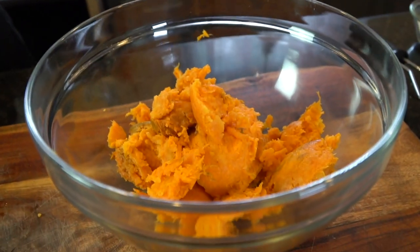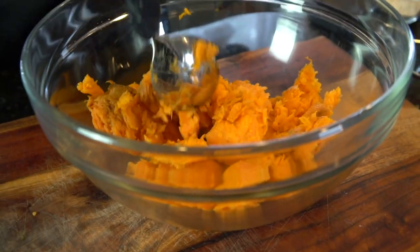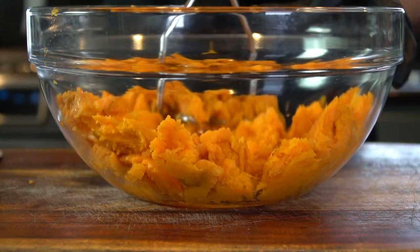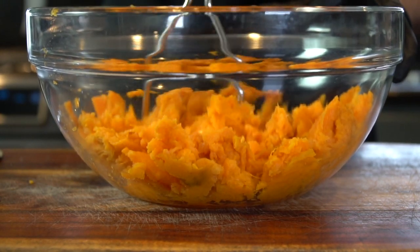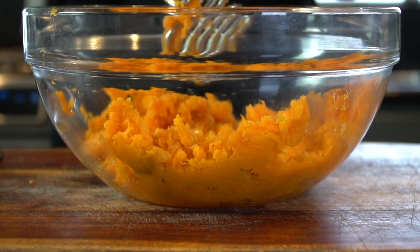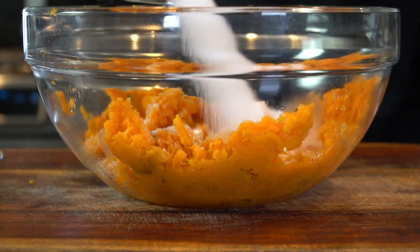Once we've got all of our sweet potato in that mixing bowl, it's time to break out the potato masher — or a fork or spoon, whatever you've got — and just break up all the big pieces. We're going to break out the hand mixer in just a minute to make sure everything's nice and smooth, but just get yourself started.